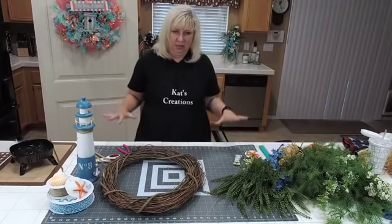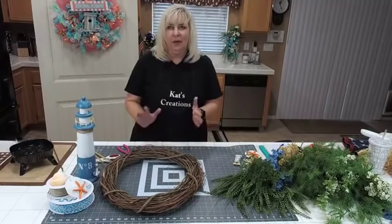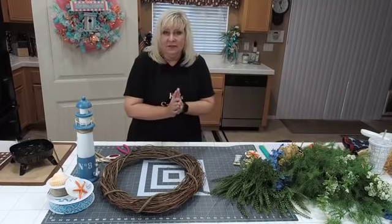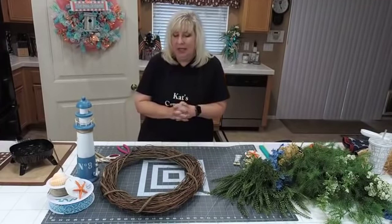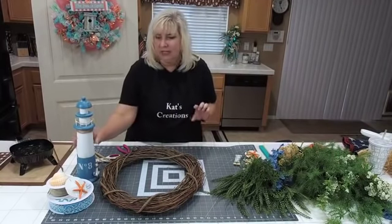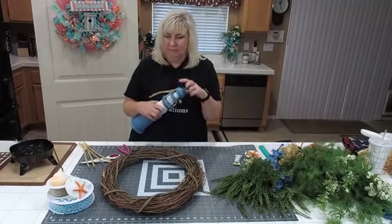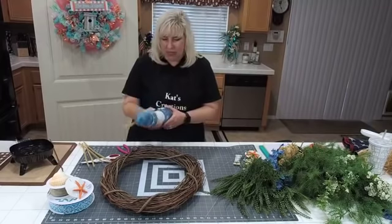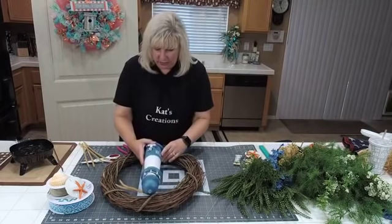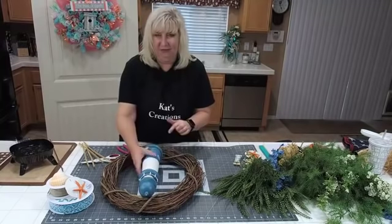Billy's saying hi everyone. It's probably going to pop through here in a little bit. Thank you again for joining me on Friday night live. We're going to go ahead and attach the lighthouse. The first thing I did was measure the lighthouse, and I've already added a pipe cleaner to the top. So measuring this, looking at where it's going to sit.